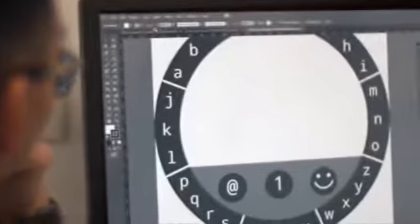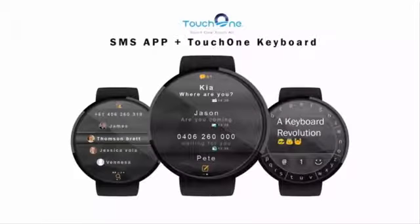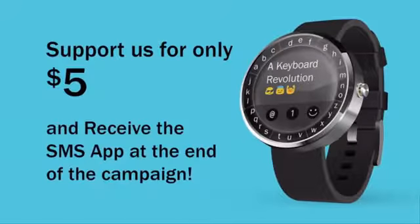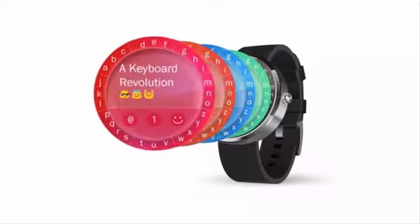We have spent four years of development for the Touch One keyboard, and it is now ready to use on your Android watch. But due to limitations in the Android operating system, we can only use the Touch One keyboard inside an app and not at the OS level. The solution: we are building an SMS app integrated with the Touch One keyboard. We truly believe everyone should download the new keyboard for their smartwatches, and even a $5 pledge can help boost the finalized development and get you the beautiful SMS app with the revolutionary Touch One.